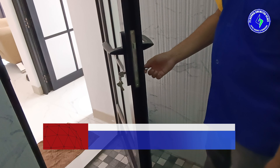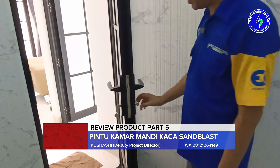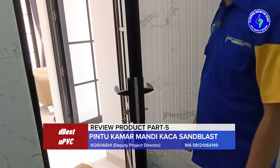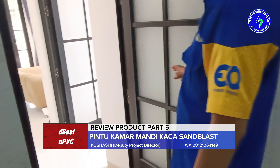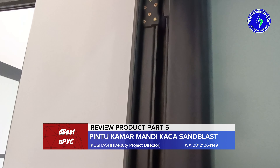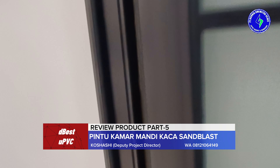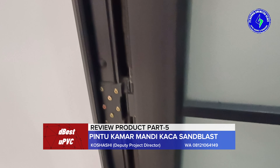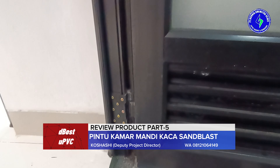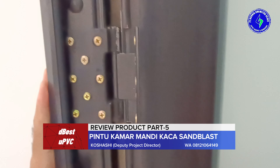Apalagi anak-anak, ketika di dalam kadang-kadang mereka terkurung dan tidak tahu bagaimana cara buka kunci. Ini tinggal diputar saja. Berikutnya, hardware-nya kita lengkapi pintunya dengan engsel sebanyak 4 picis. Jadi setiap pintu itu minimal kita pasangkan 4 picis engsel.